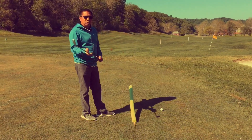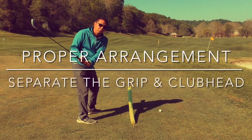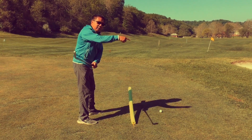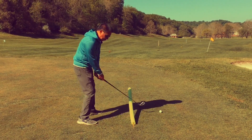The correct way to square up the face is to divide those two and separate the club head from the grip on the downswing. So the club head will go that way while the grip stays on this side, kind of like this.